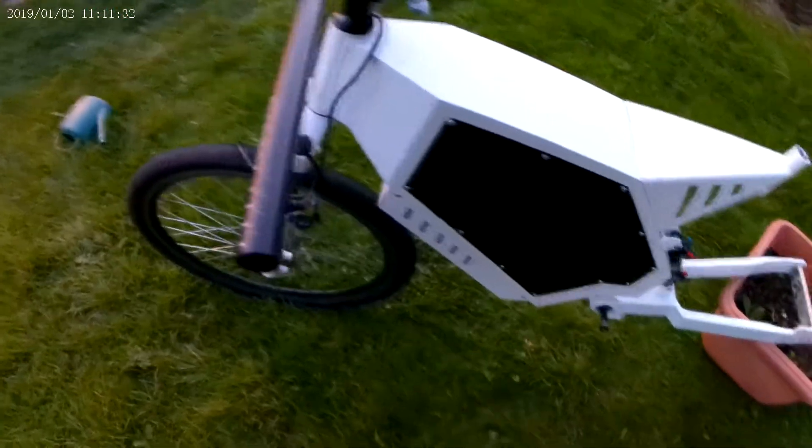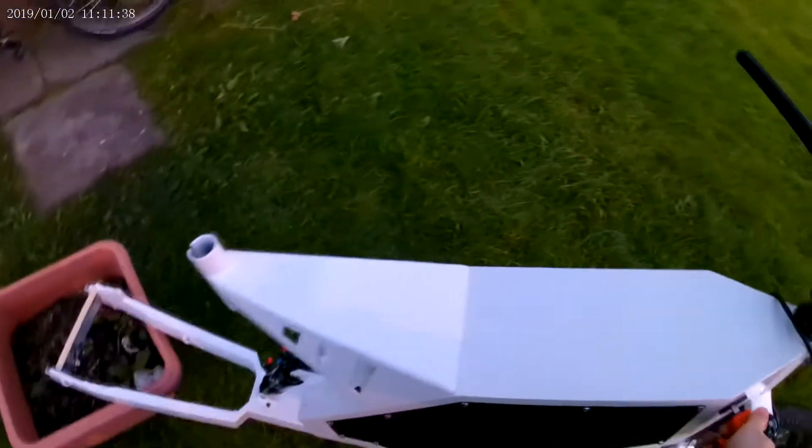That one had a stand but it snapped, unsurprisingly. There's a mount for a front disc brake on this so I'm probably going to go hydraulic - I've already got a set of brakes lined up for that.